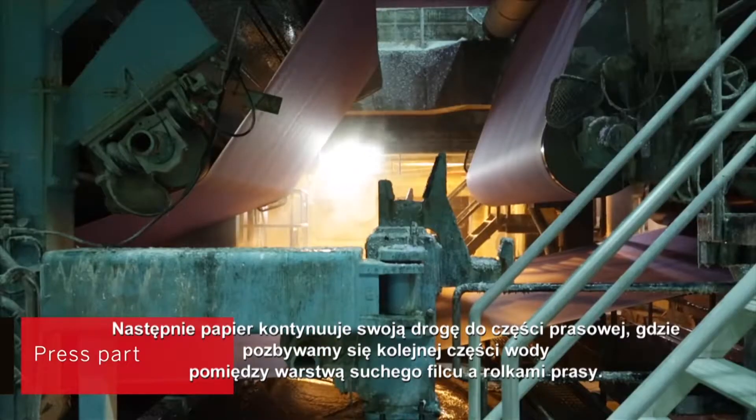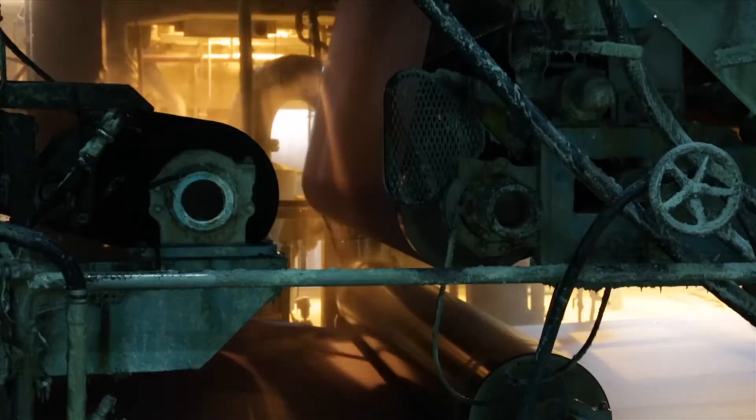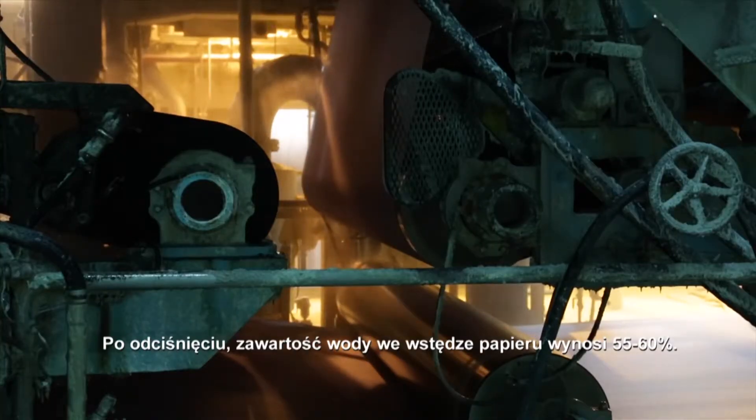After this, the tissue paper continues its journey to the press section, where even more water is pressed off in a press nip between a drying felt and press rolls. After pressing, the water content of the paper web is 55 to 60%.